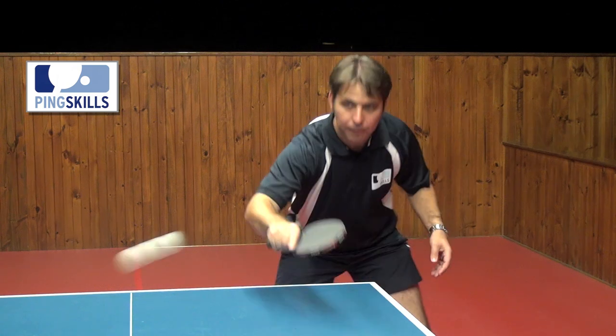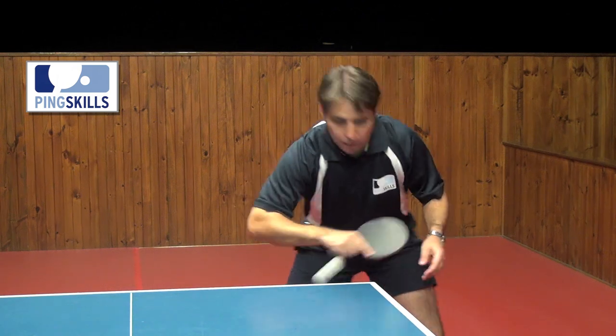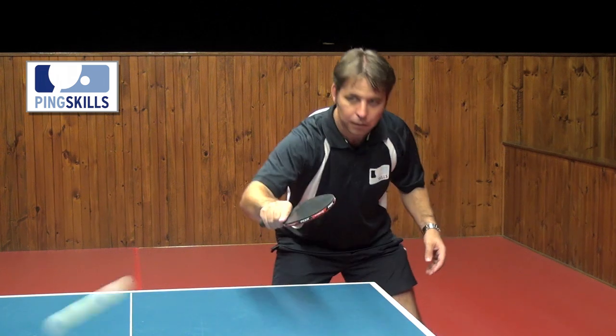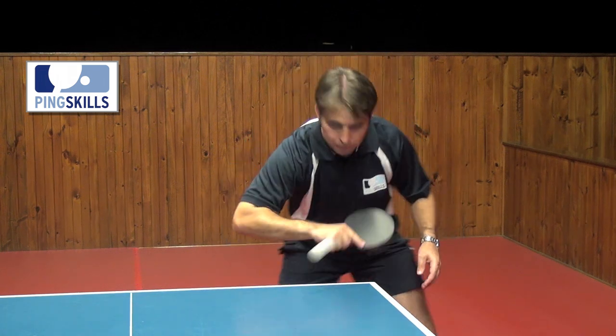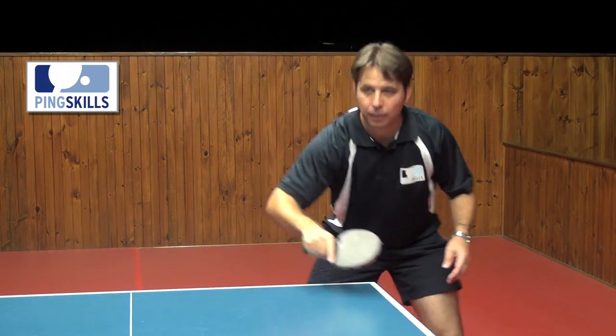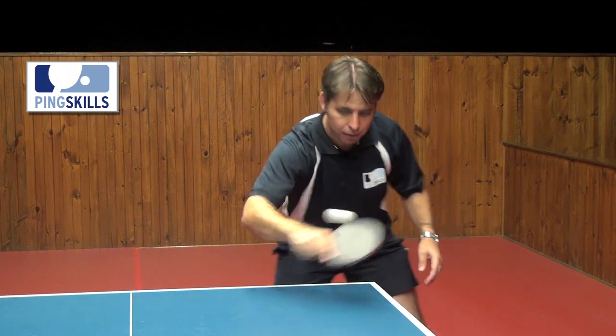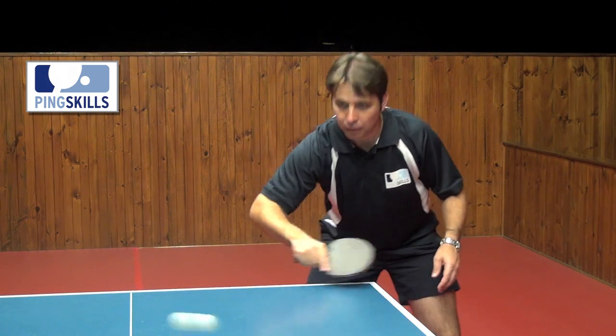Let's have a look at Jeff doing the backhand push. You'll notice that his bat is tilted back so it's facing towards the roof. From there he comes forward, brushing underneath the ball to generate a little bit of backspin.